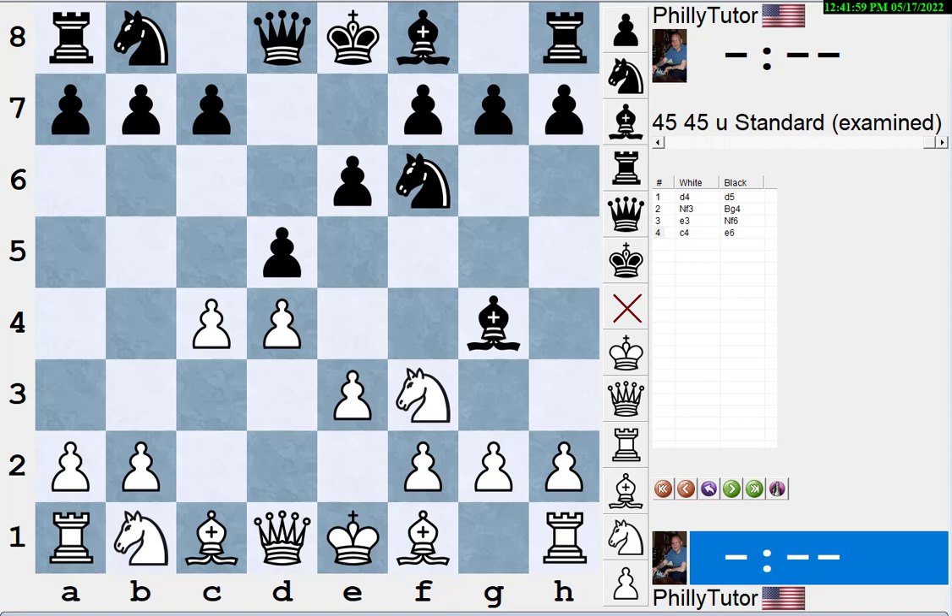A lot of lower-rated students, as soon as they see a pin, automatically play bishop e2 to block it. We'll talk about the pros and cons of that in a minute, but let's talk about all the ways you can deal with pins. One way is to ignore it — if it's not a pin that wins material, it just restricts the pinned piece, and that may not be a big deal at all.